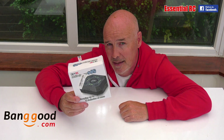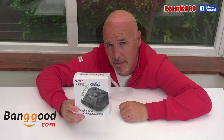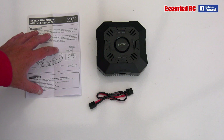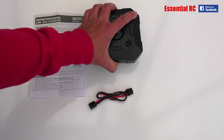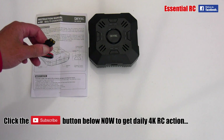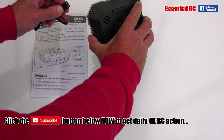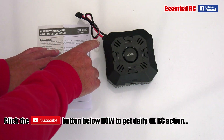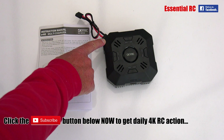Let's not hang around — let's take this out of the box and see what we get. This is the SkyRC e4q multi charger: quite a solid little plastic unit. You get the instructions and also an XT60 connector that you plug into the DC input, which needs to be supplied at 11 to 26 volts.